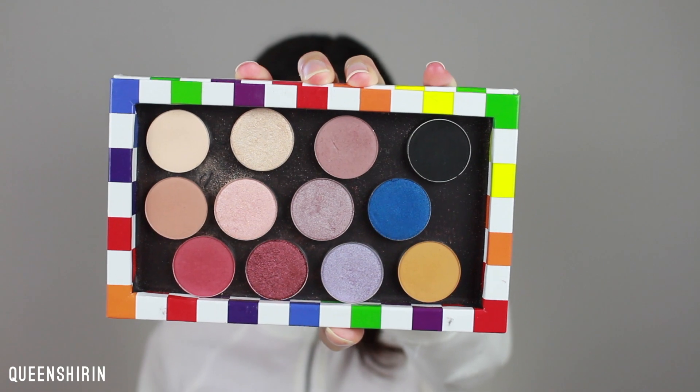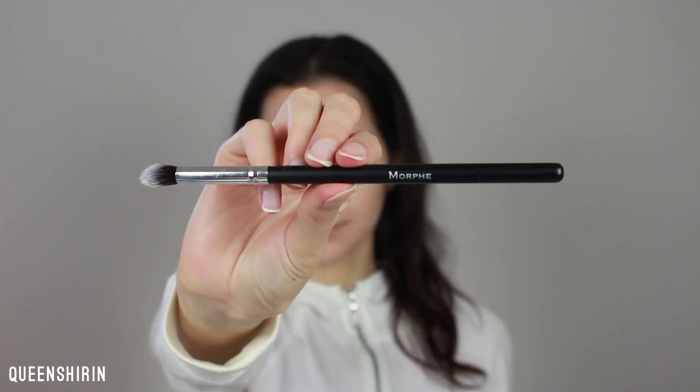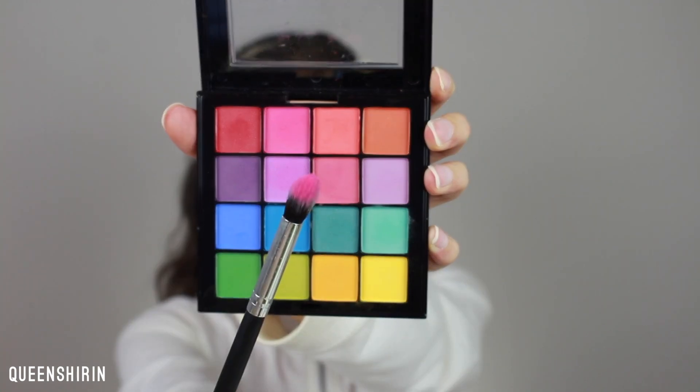Moving on to eyes, I'm priming my eyes with Tarte Shape Tape and setting it with Full Zip by Colourpop. Next, I'm going into my NYX Ultimate Brights palette, picking up this hot pink color on a blending brush and taking it onto my crease. With a flat shader brush, I'm taking this light purple shadow and placing it all over my lid and lower lash line. Then I'm blending in this brighter pink shadow to make the crease pop even more.